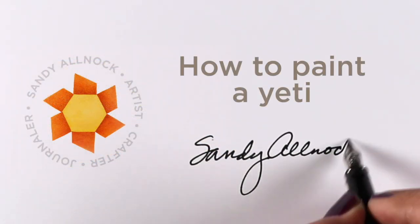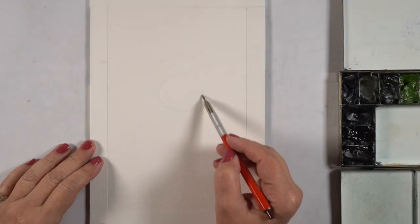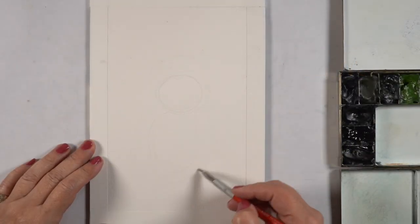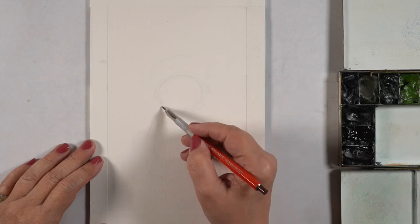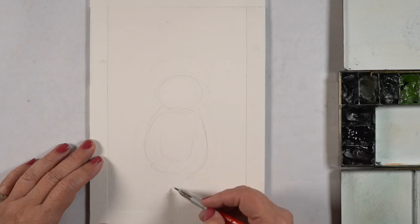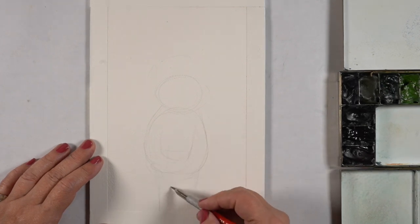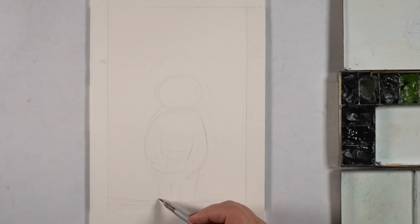Hi there, it's Sandy Alnock, and I am going to paint a Yeti today for a holiday decoration. I'm going to put it in a little frame and hang it up. I'm trying to use up this last bit of an Arches watercolor block. Watercolor blocks are sealed around all the edges, so you can just peel one page off. You don't need to tape anything down.